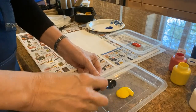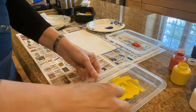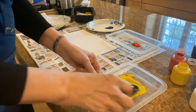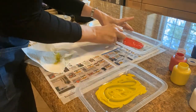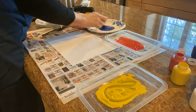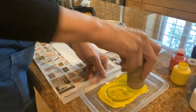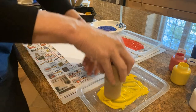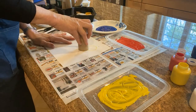First we're going to put out some primary colors and spread them out so that they'll make a good printing ink pad. We'll start with yellow because that's a nice light color and it blends really well with other colors.